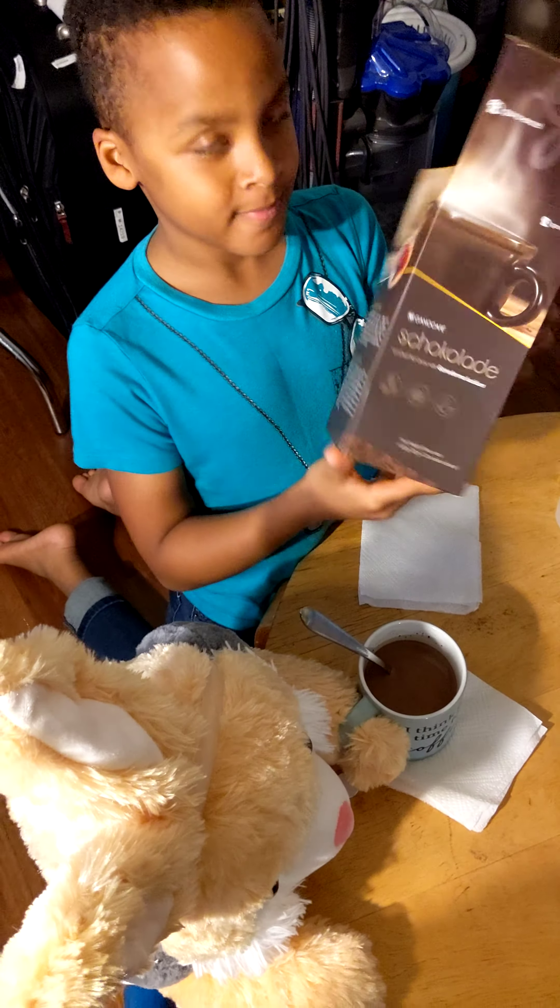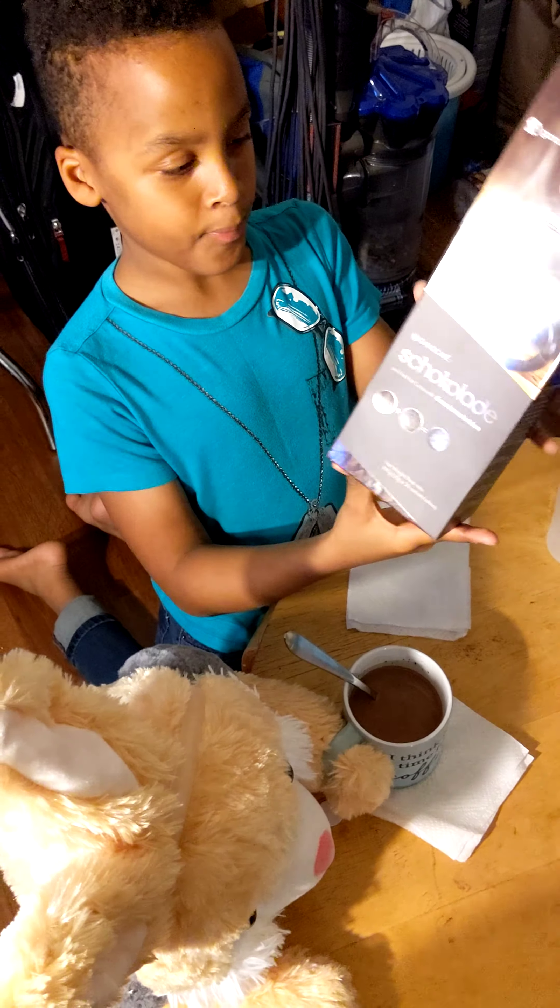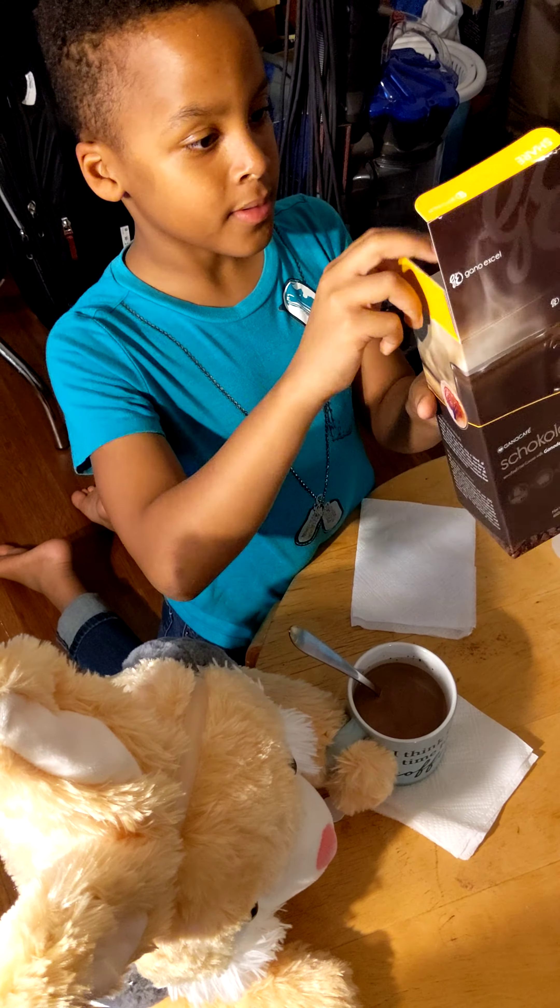Chocolate! You can drink it morning, noon, and night. Develops the kids' brains. You guys have a happy gano day. This is Gano Tiffany signing out.